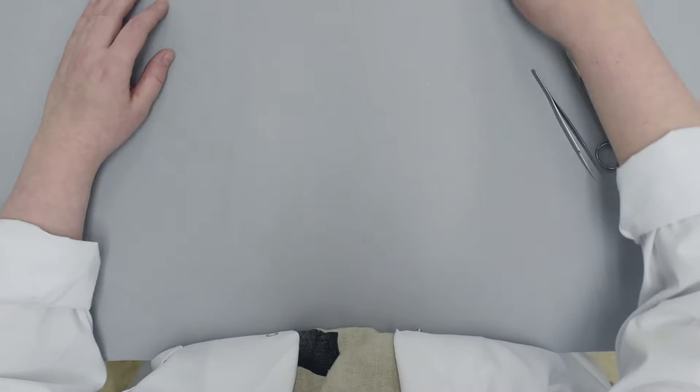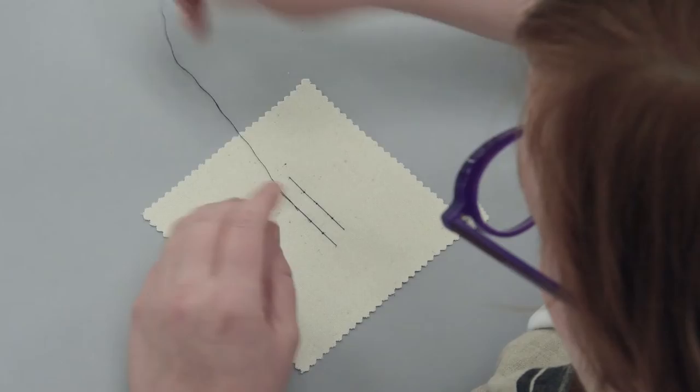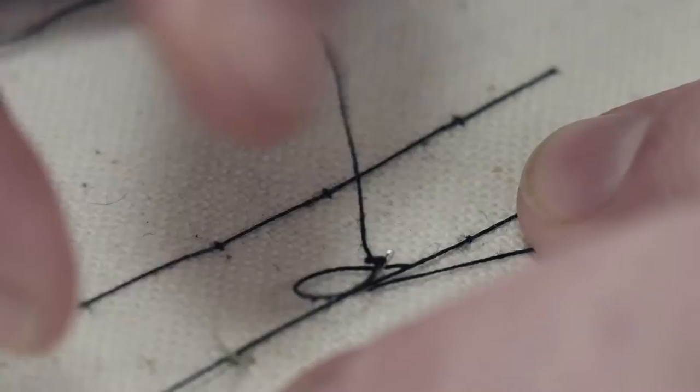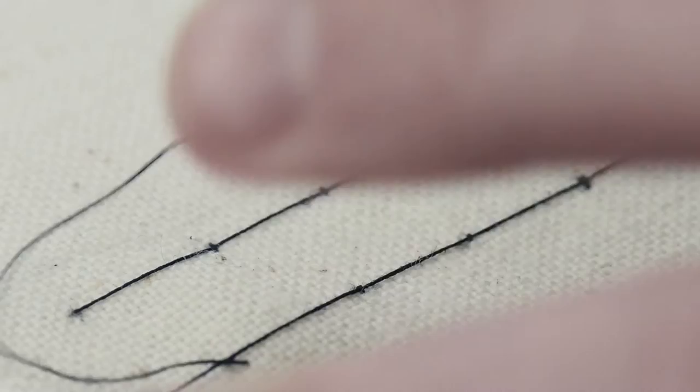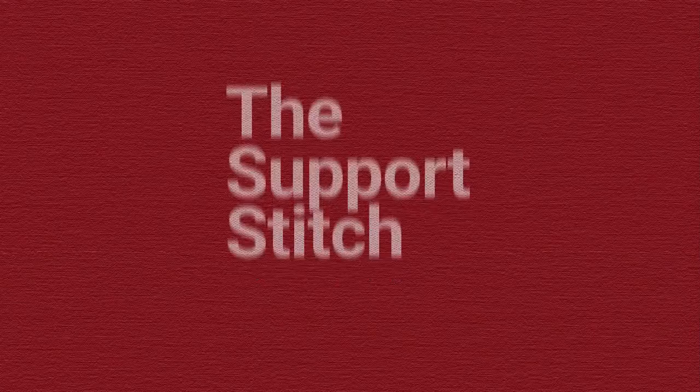The self-couching stitch is worked parallel either to the warp or weft. A long stitch is laid first which extends into the stronger area surrounding the damaged area under repair. The laid thread is then held down by small stitches that cross the laid thread at right angles. This process is repeated at regular intervals until the weak area is completely secured. The small stitches are often staggered along the long stitches in order to avoid creating a noticeable regular pattern.